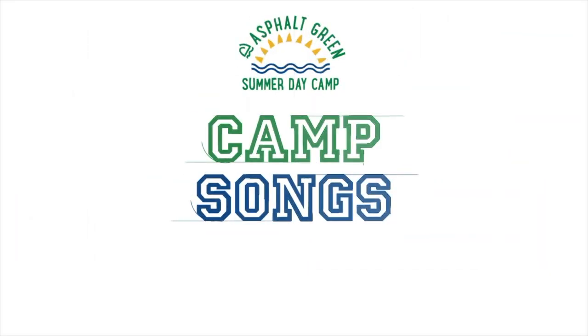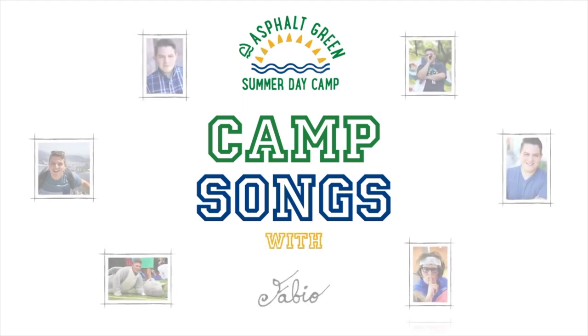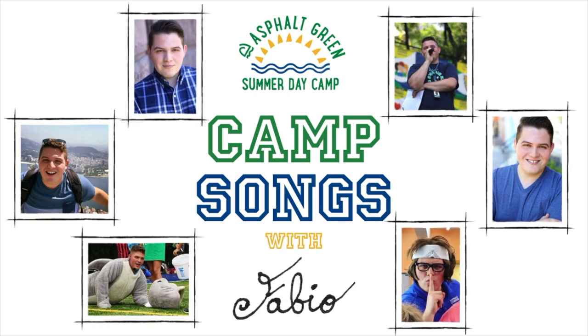Hi everybody, it's me, Fabio from Asphalt Green, and this is Camp Songs with Fabio. Today we're going to be doing one of my favorite camp songs about my favorite animal, the llama.